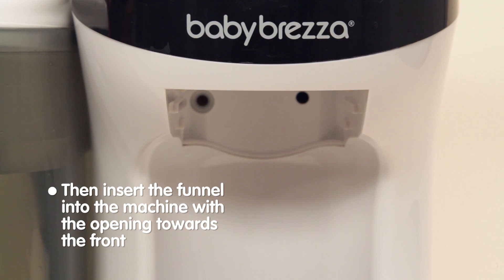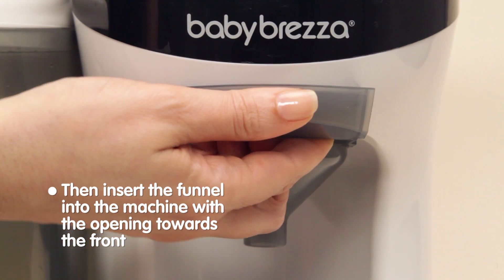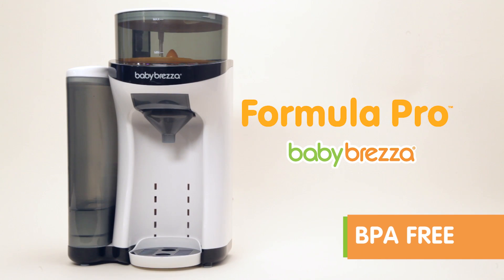Insert the funnel into the machine by holding the handle on the front of the funnel and pushing up, then in.